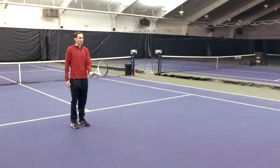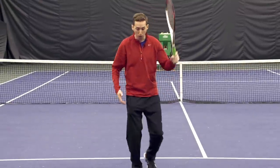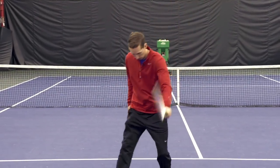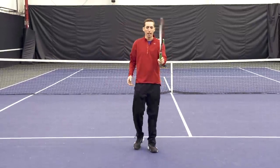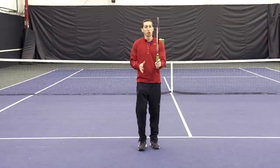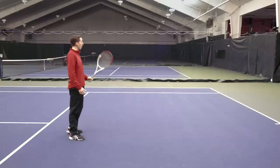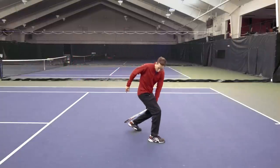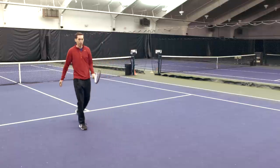Technique-wise, this is kind of similar to a serve in that you want to begin with the racket on edge. Then as your body travels over the ball and it's about to bounce for the second time, your racket will turn from on edge to square, facing towards your target. This is pronation — turning your hands inward using your forearm. On edge to square. And if you want to hit a tweener lob, you're making contact back behind yourself just a little bit, and your racket will actually open so that it's angled upward to create the loft needed to hit a lob.